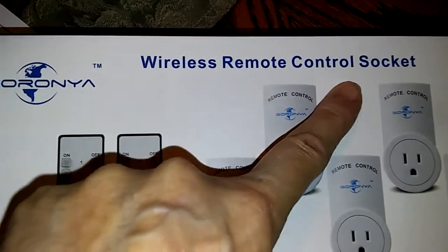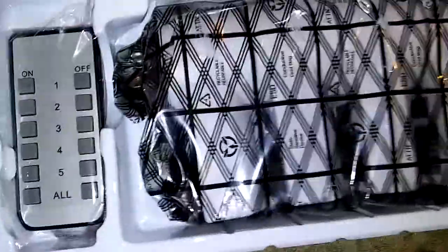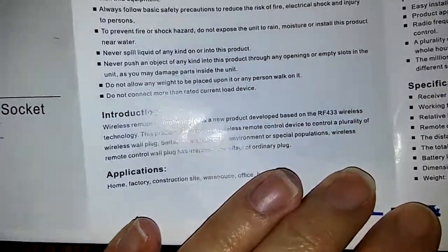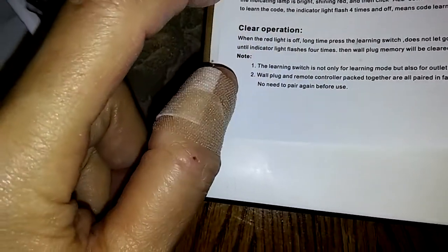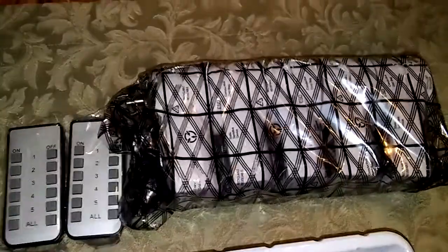We have the wireless remote control socket, and it comes with five sockets and two remotes. Inside the box you get your two remotes, five wall sockets, and directions. I'm kind of excited about this because it's a really good idea.